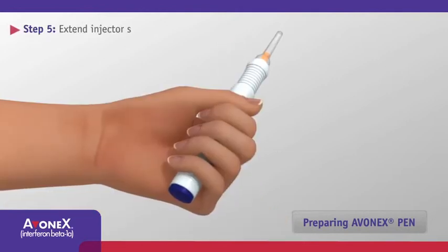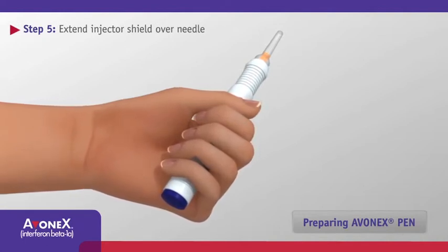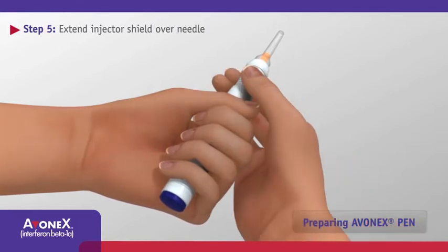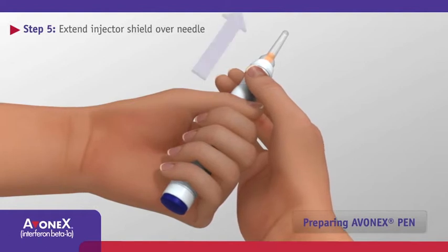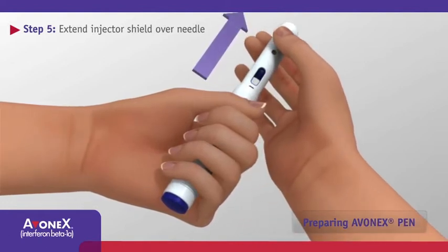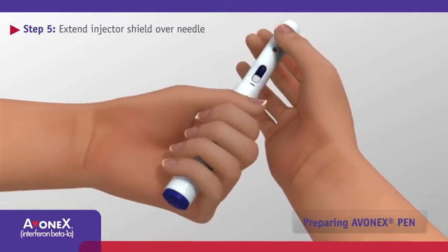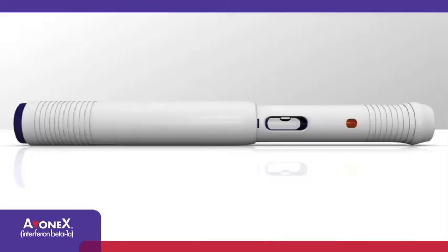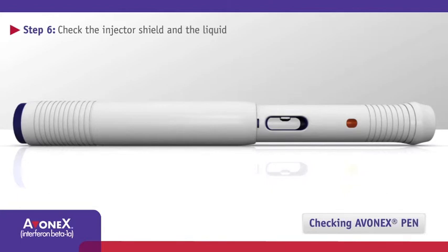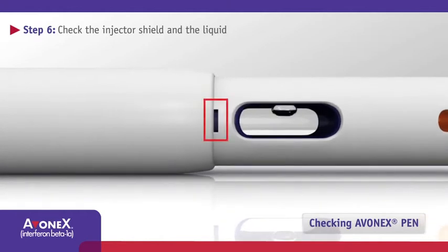Firmly hold the body of Avonex Pen with one hand and point the needle cover away from you and anyone else. Using your other hand, with one quick motion, pull the injector shield or grooved area over the needle until it is fully covered. The plastic needle cover will pop off once the injector shield has been fully extended. Keep fingers away from the blue activation button at the same time. Check the injector shield is fully extended. A small rectangular area will be visible next to the oval display window — this is the safety lock.